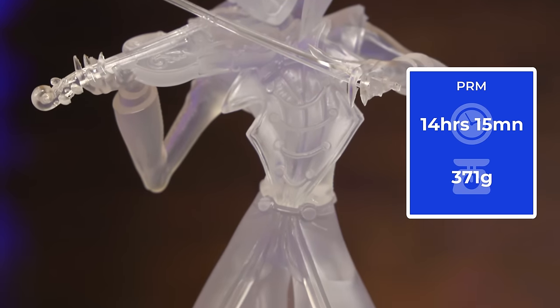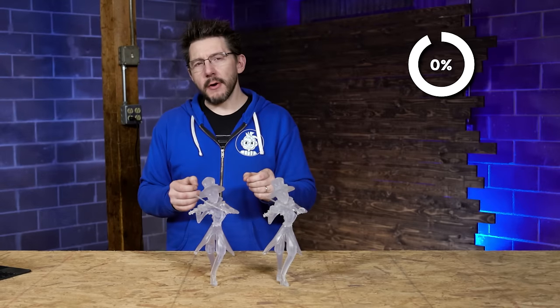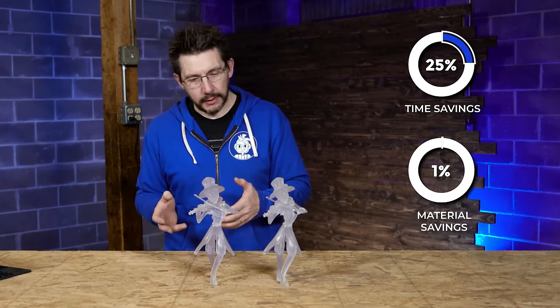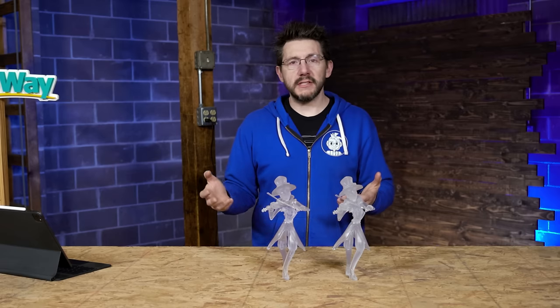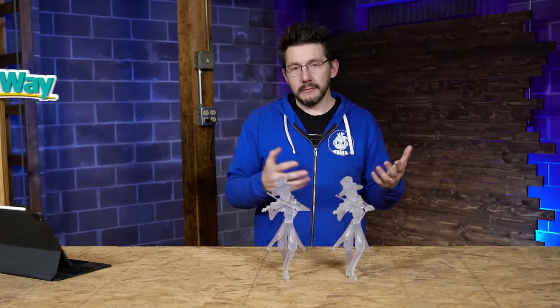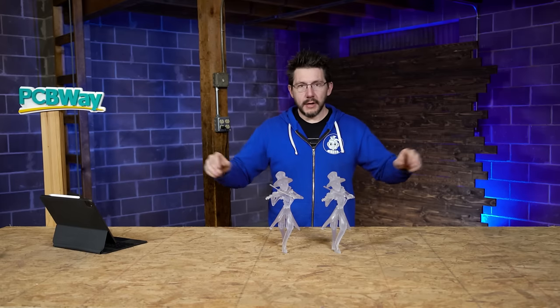On the PRM side: 14 hours 15 minutes and 371 grams of material — just about 25% faster but just under 1.5% less material. So you're using a similar amount of material but going much faster. That speed really matters for people running resin 3D printing in a 24/7 print farm — if you can go faster and get the same results using less resin, you're making more money per day.